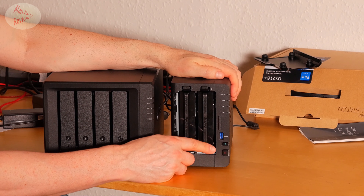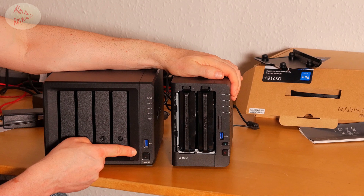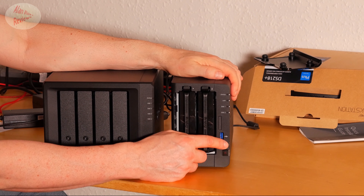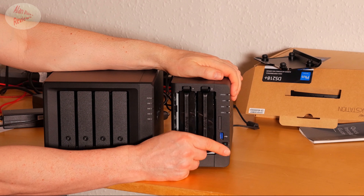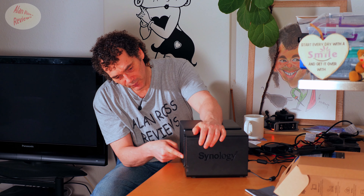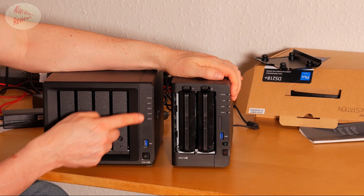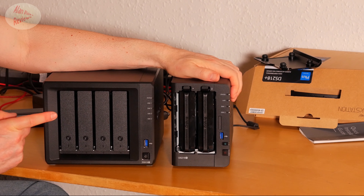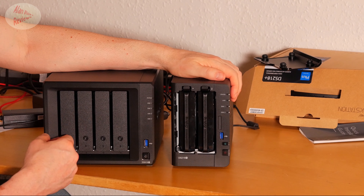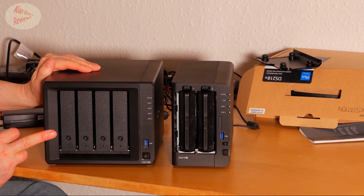The 218 Plus has a USB copy button on the front — I'm not sure I'll use it much, but it's missing entirely on the 918. If that's important to you, bear in mind there's no USB copy button on the 918, which would let you press it with a USB drive plugged into the front port, with software controlling exactly what gets copied where. They've both got a USB 3 port on the front and indicators for your disks — four on the 918, two on the 218. One notable difference is there's a LAN status light on the front of the 218 Plus that you don't get on the 918 Plus, which I find quite useful.